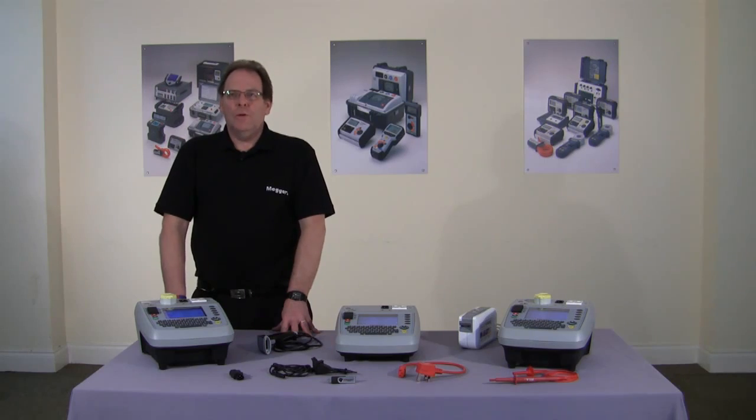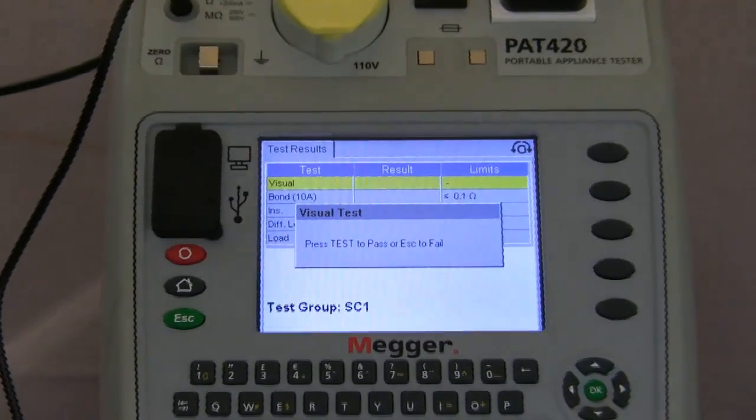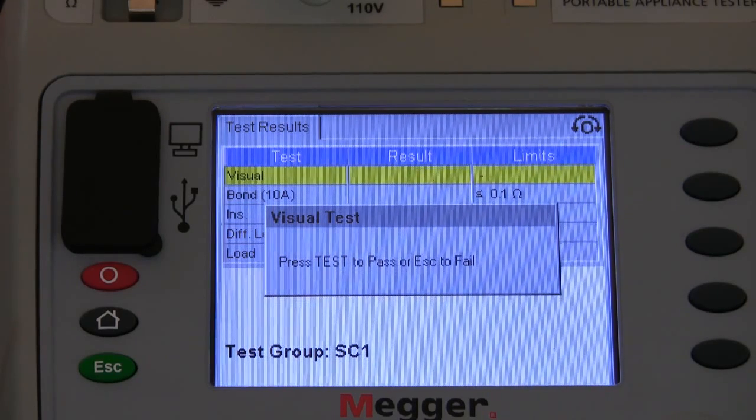Now we're going to carry out the class 1 test. As you can see from the screen, we've entered all the information about the piece of equipment — it's a coffee maker, a standard class 1 piece of equipment. There's an aide-mémoire on screen to make sure you've carried out the visual inspection: checking the lead, making sure the plug is terminated correctly and the correct fuse is fitted. While waiting or carrying out the test, the display has a yellow background. If the piece of equipment should fail, that background will turn red and the test will be aborted. As it runs through the test and passes, the background will change to green.